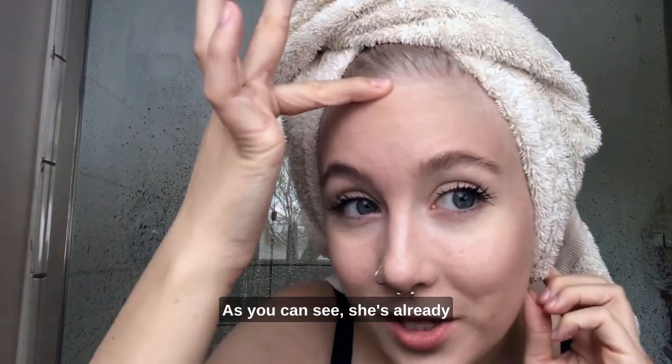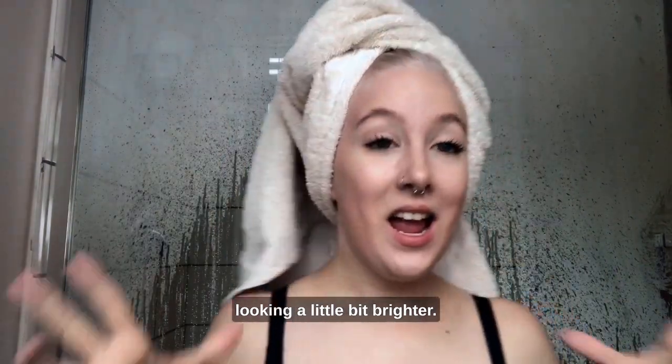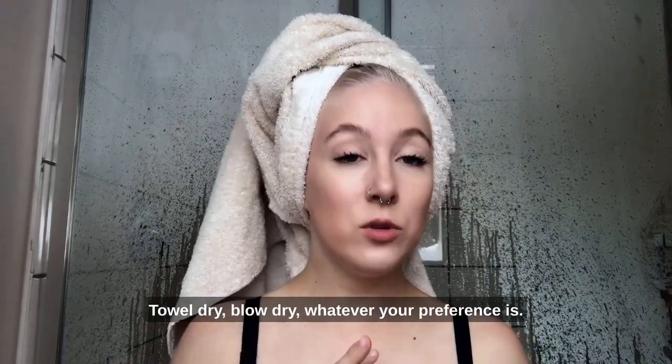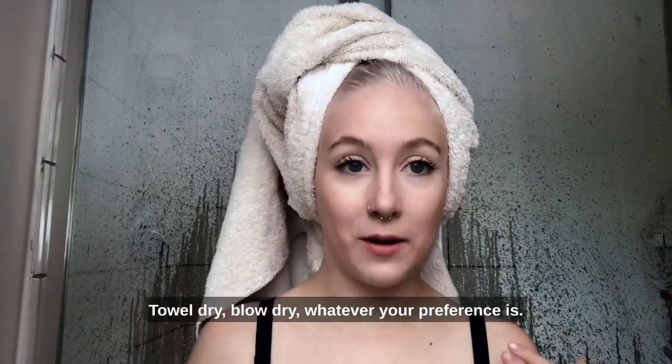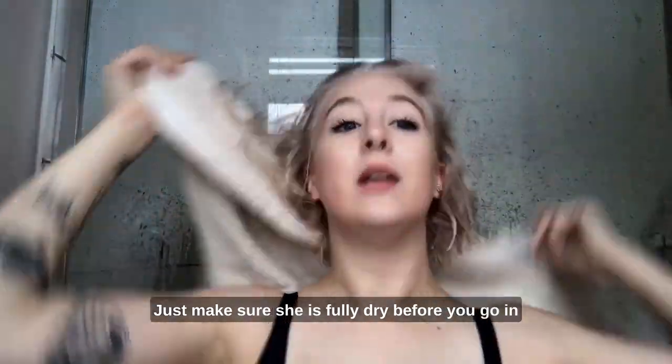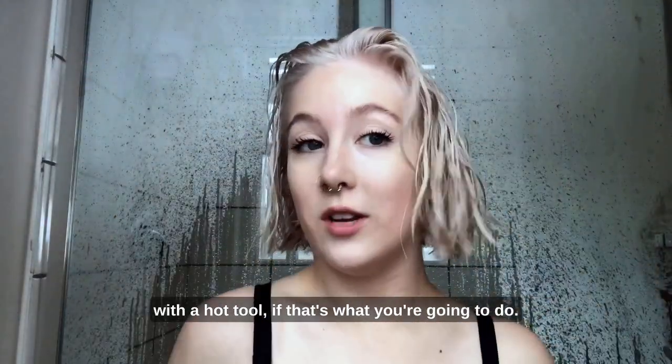As you can see, she's already looking a little bit brighter. I just finished my conditioner, out of the shower, and now I'm ready to start drying. Towel dry, blow dry, whatever your preference is. Just make sure she is fully dry before you go in with a hot tool, if that's what you're going to do.